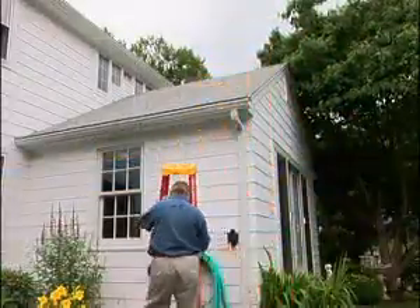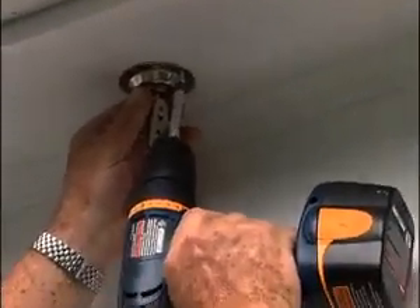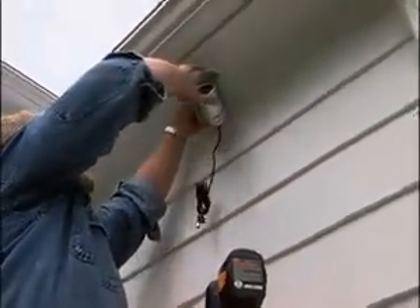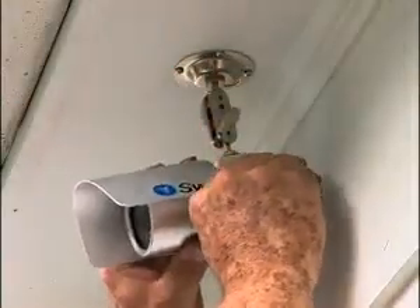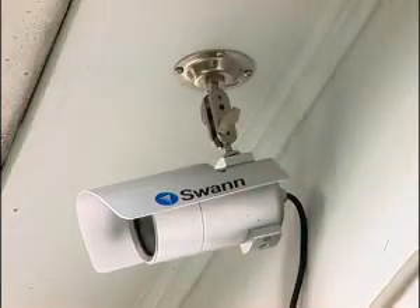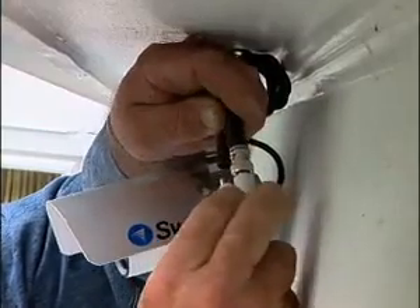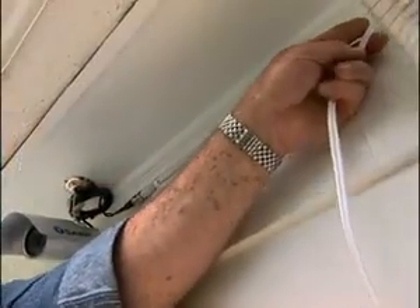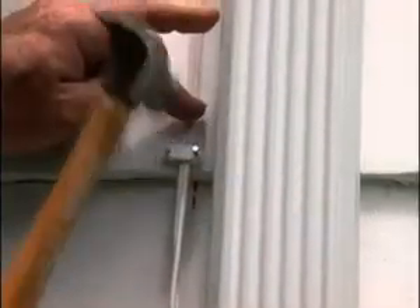First, I'll install a mounting bracket under the eave. Then attach a weatherproof camera to it. I'll aim the camera toward the pool area I want to keep under surveillance, especially the gate. Next, I attach a 50-foot length of cable to the leads coming out of the camera. Then run the cable along the eave and down the side of the house next to the downspout, attaching plastic cable clamps every few feet.